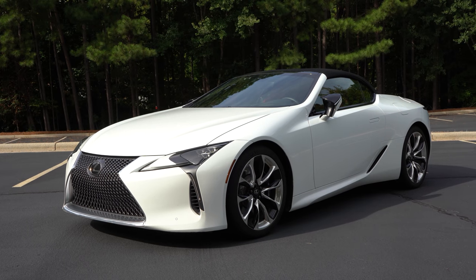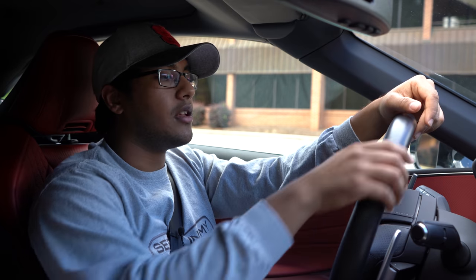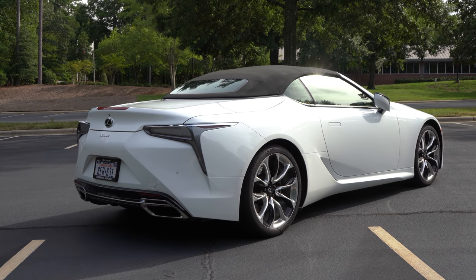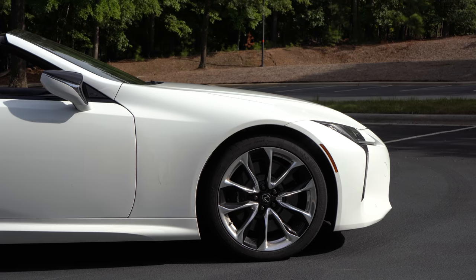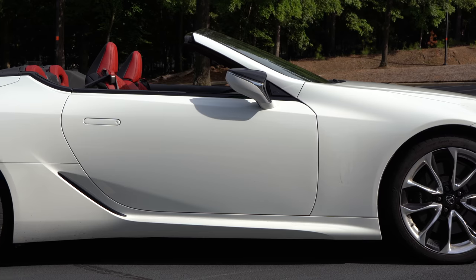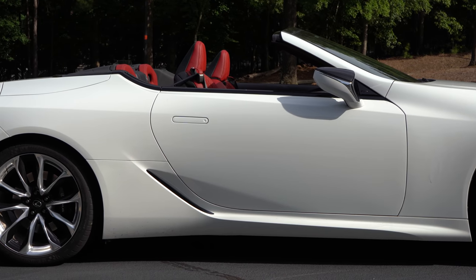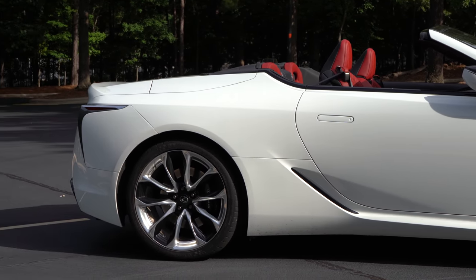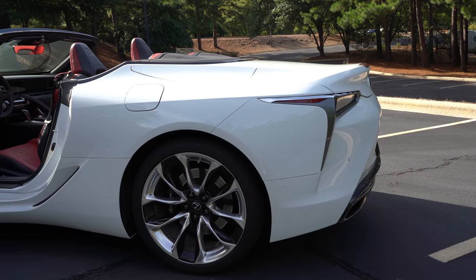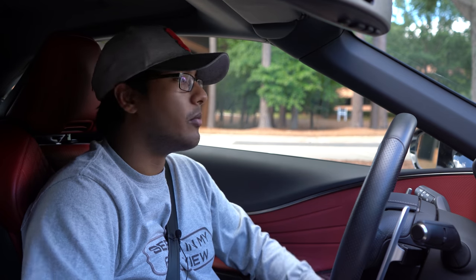Let's talk about this glorious beast. First, the looks. Obviously it looks different, both top up and down, from the coupe because it's a convertible and they only make this in a soft top. If they made it in a hard top I'd have been all over it, like a Mercedes SL. But this thing already weighs about 4,500 pounds — the coupe weighs about 4,300 — so a hard top would have pushed it to around 4,700, which is too much even for something like this.